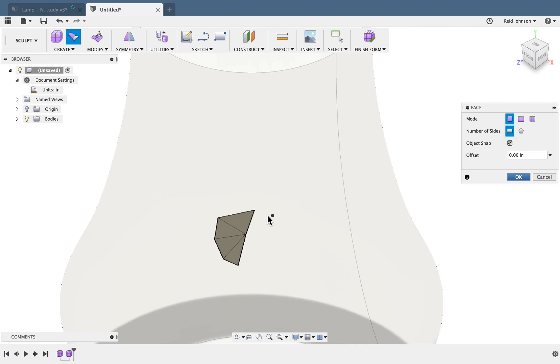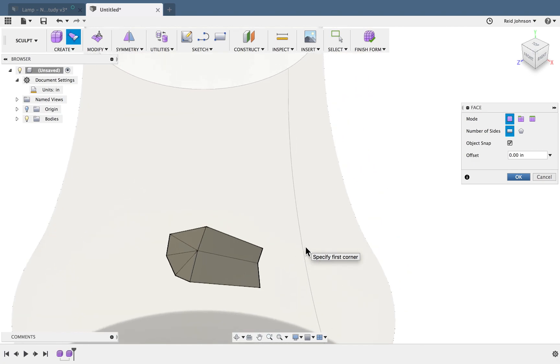Now I'm going to switch over to a four-sided face. This part's up to you — you can design any shape you'd like for your lampshade. Think of it like a lattice structure.